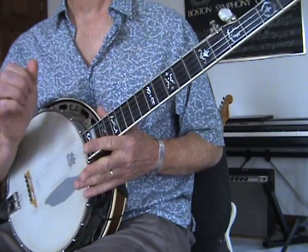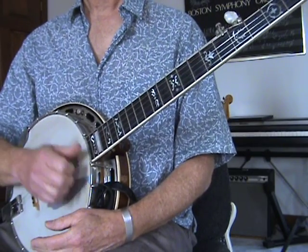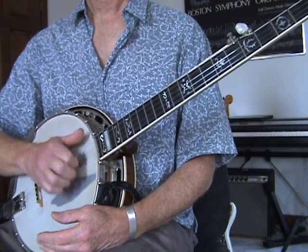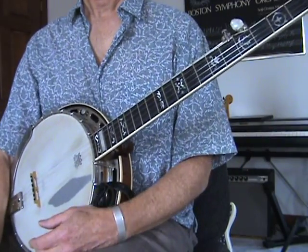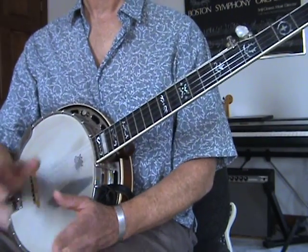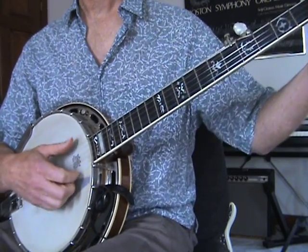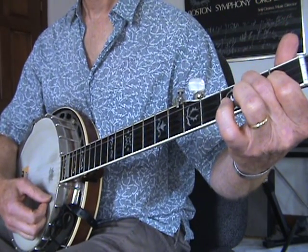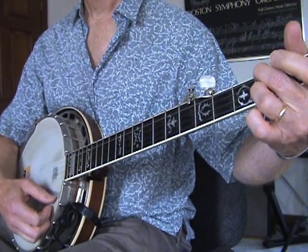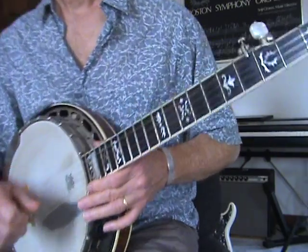Hi, this is an introduction to claw hammer or frailing. It's an old-timey banjo style. If you look at the other video on this site, the banjo basics, I go over some simple chords: the G, the C, D7, E minor. And we'll use those when we're learning this strumming pattern.